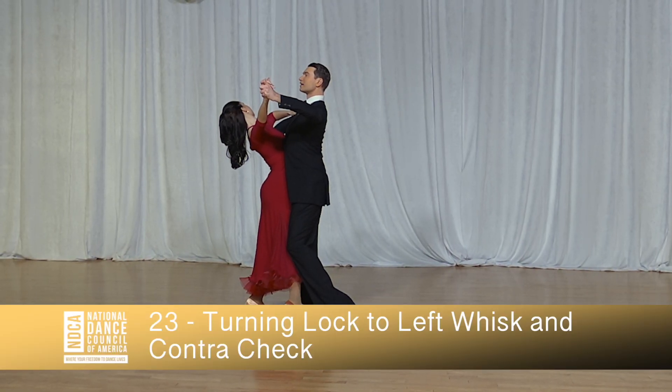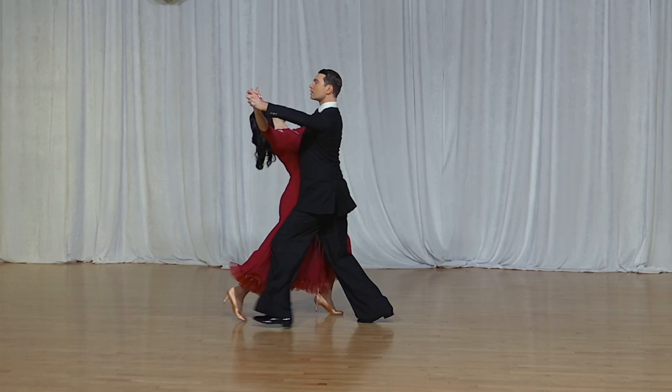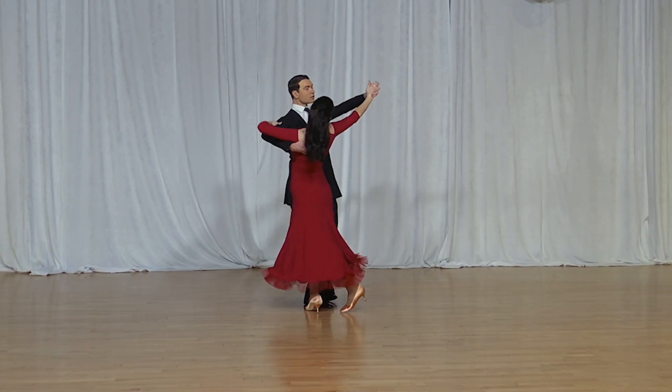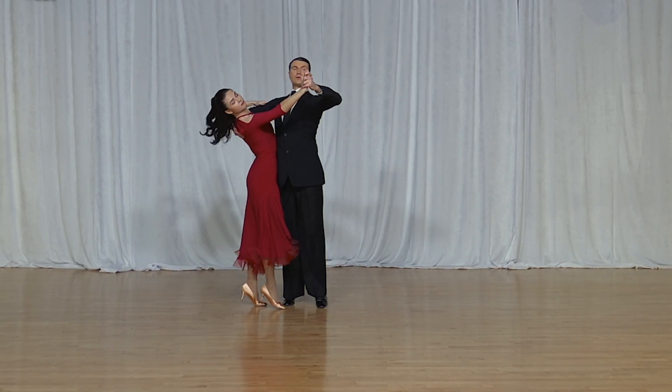Turning Lock, two. Left Whisk and Contra Check, and one and two, three, one, two, three, one, two, three.